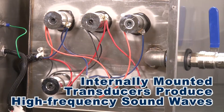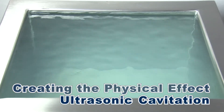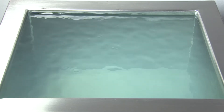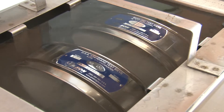Transducers mounted within either the bottom or the side of the tank produce a high-frequency sound wave, thereby creating a physical effect known as ultrasonic cavitation — a process that creates millions of microscopic air bubbles in the cleaning fluid. As the bubbles collapse, multiple pressure waves are formed, gently dislodging particles and contaminants trapped within the sieve mesh.